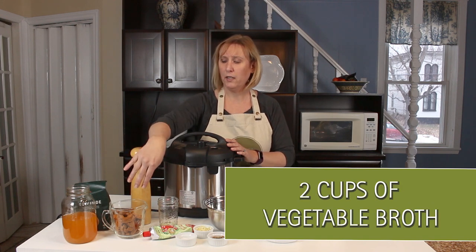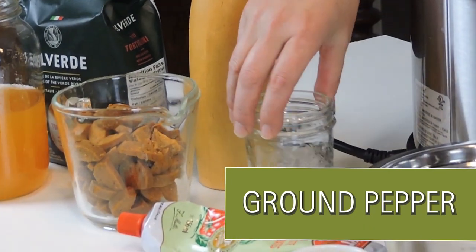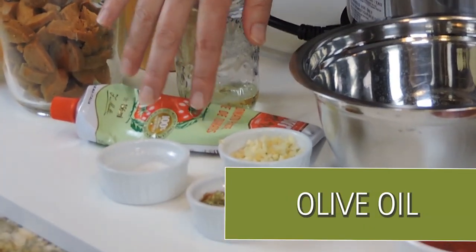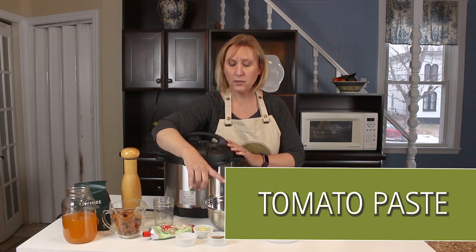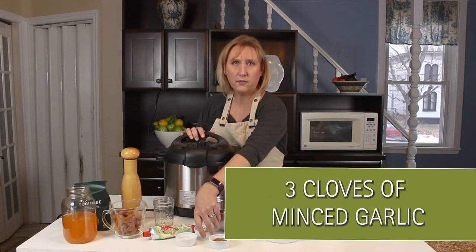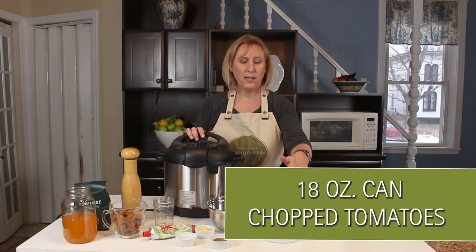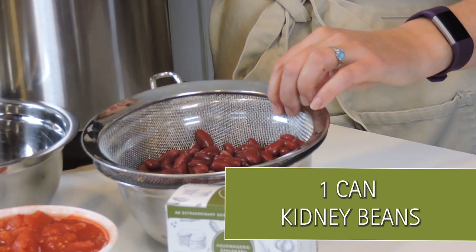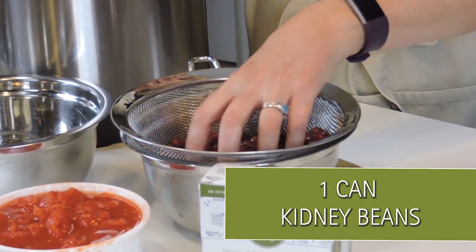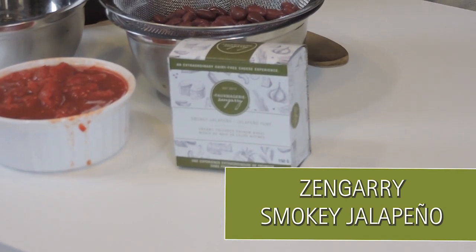I have two cups of vegetable broth, two vegan sausages chopped up, some ground pepper, a little bit of olive oil, some tomato paste, salt, and our spices — chili powder, cumin, a little cayenne pepper and oregano. Then three cloves of garlic minced, one white onion minced, half a red pepper, one 18-ounce can of chopped tomatoes, one can of kidney beans rinsed and drained, and our package of Fomagerie Zangiri Smoky Jalapeño Cashew Cheese.